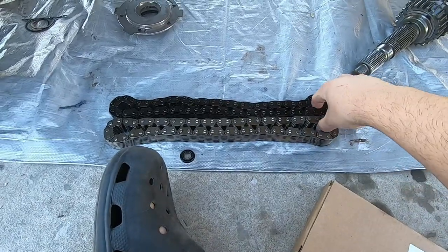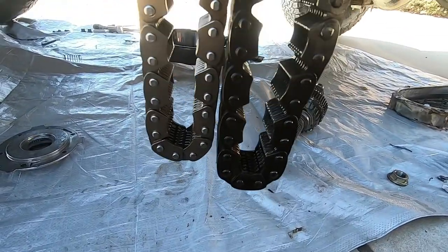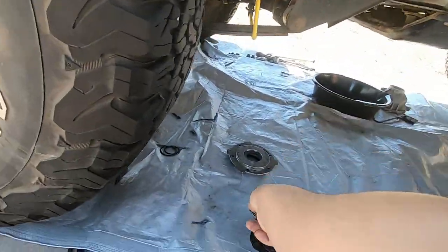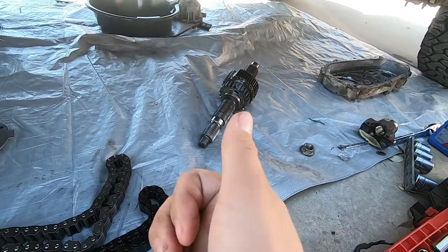Let me see just how drastically different the chains are. It's probably just a hair. No — yeah, that one's definitely stretched. Oh well. We got a new chain — pop that sucker in, put it on that gear and call it a day.